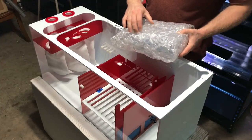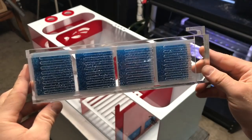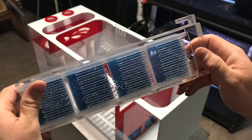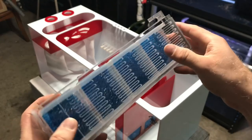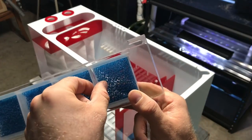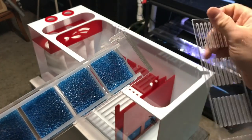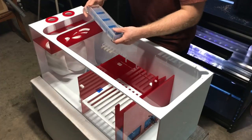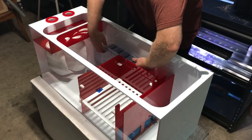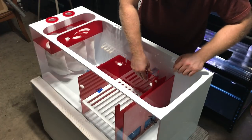This is one nice looking sump. Let's take a look at what is in this bubble wrap. What you have here is a chemical media cartridge. This allows you to put chemical filtration into the sump if you would like. You slide this out — it's got these little chambers in here. You can pull these out if you don't want them, but it allows you to put chemical filtration into these spots.